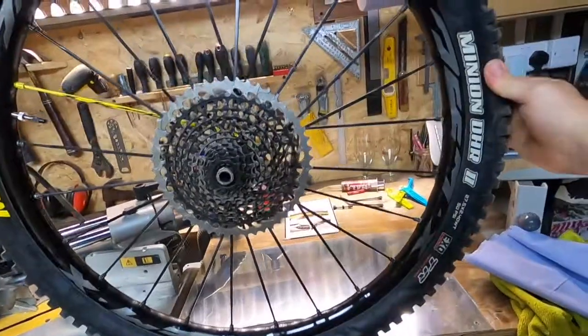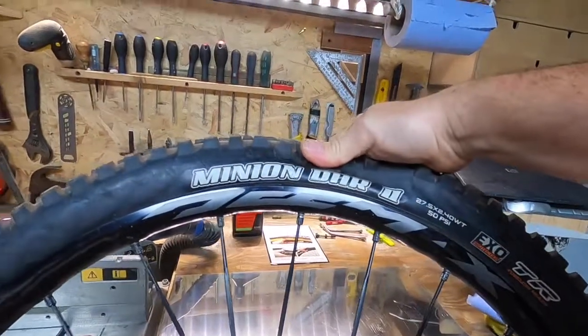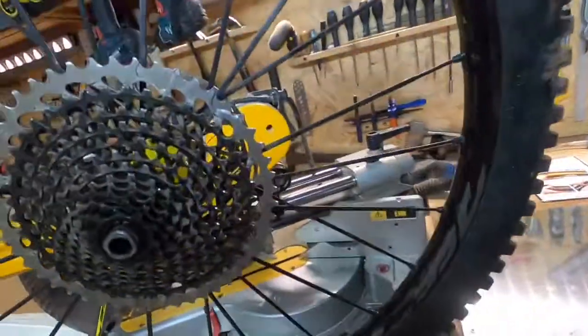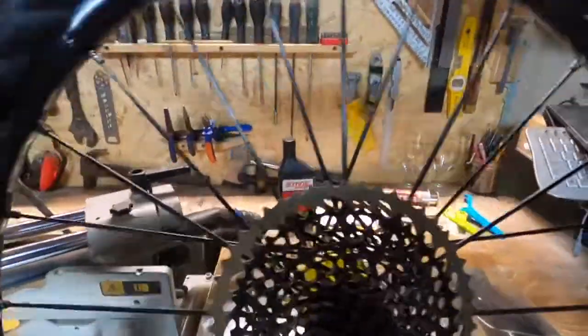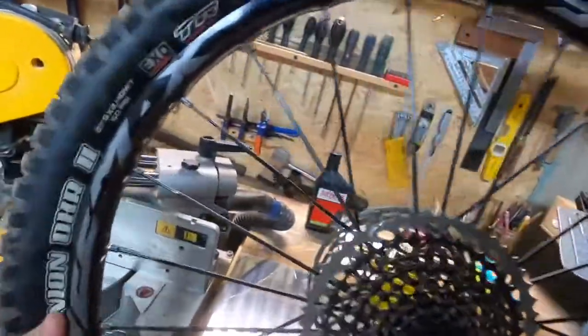Here is my tire. I'm running these D-Max rims with Maxxis Minions — this is the DHR because it's the rear. Pretty wide tires; I struggle sometimes riding uphill but they're very knobbly and they do the job. What I'm doing now is just breaking the seal of the tire, all the way around.